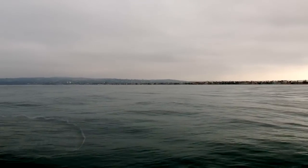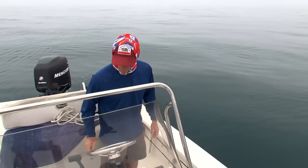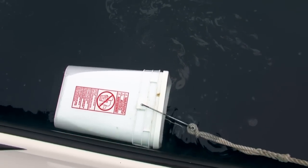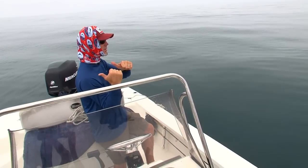I like getting out here early, setting it up and just waiting — this is very much like hunting. All the hunters out there will understand exactly what's going on. There's the slick going out, you can see the little pieces of chum drifting off the boat. The current's pushing us towards shore, which is great.